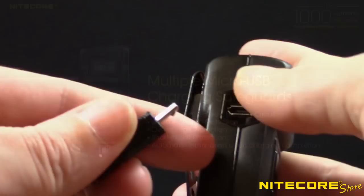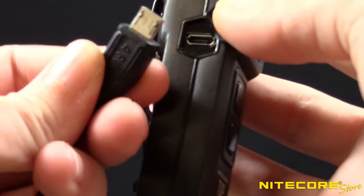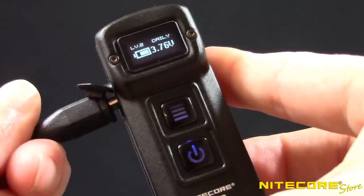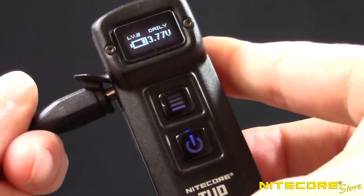While charging, an indicator light under the control buttons will slowly flash and the display screen will report the charging status. Upon completion, the indicator lights will glow steady and the display will show a full battery.